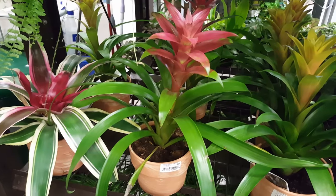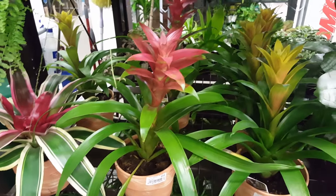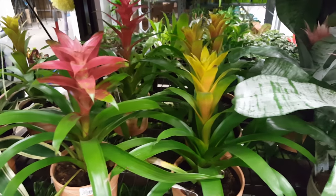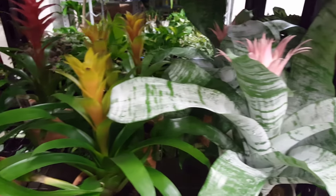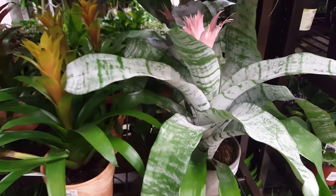On a six inch pot, I would water it about a third cup of water, skip two days and water it again the same amount. The same with an eight inch pot — I would put a half a cup of water, skip two days and water it again.